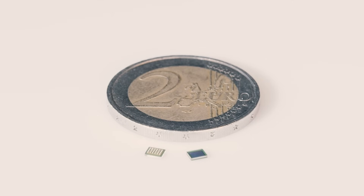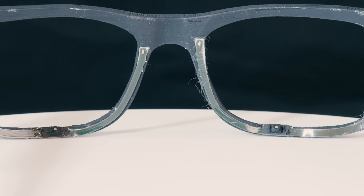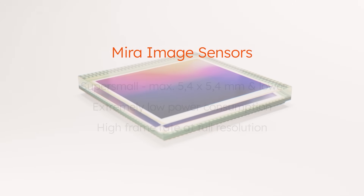What we have here is an eye tracking demo for augmented and virtual reality in the near infrared. It showcases our Mira 050 image sensor, both with wafer level optics as well as injection molded optics, in combination with our chip LED illuminators.